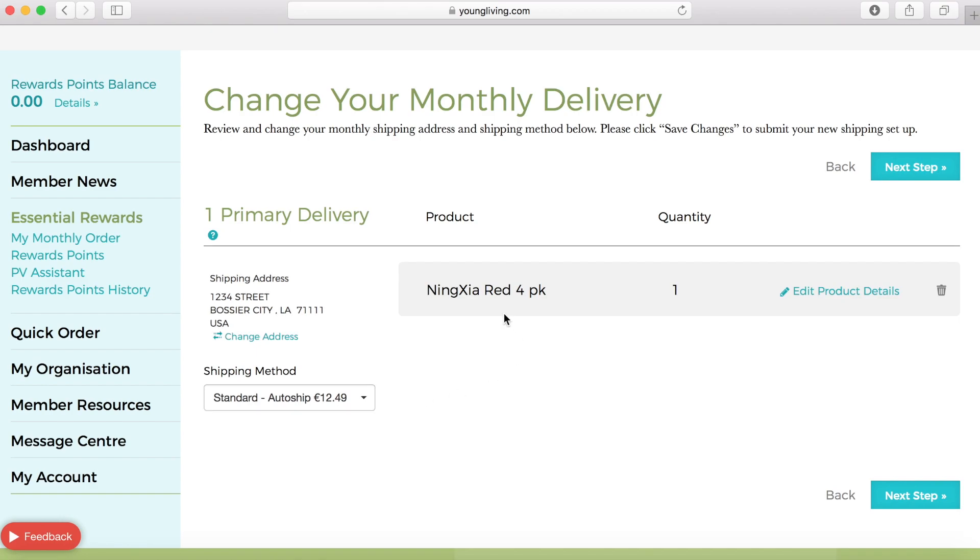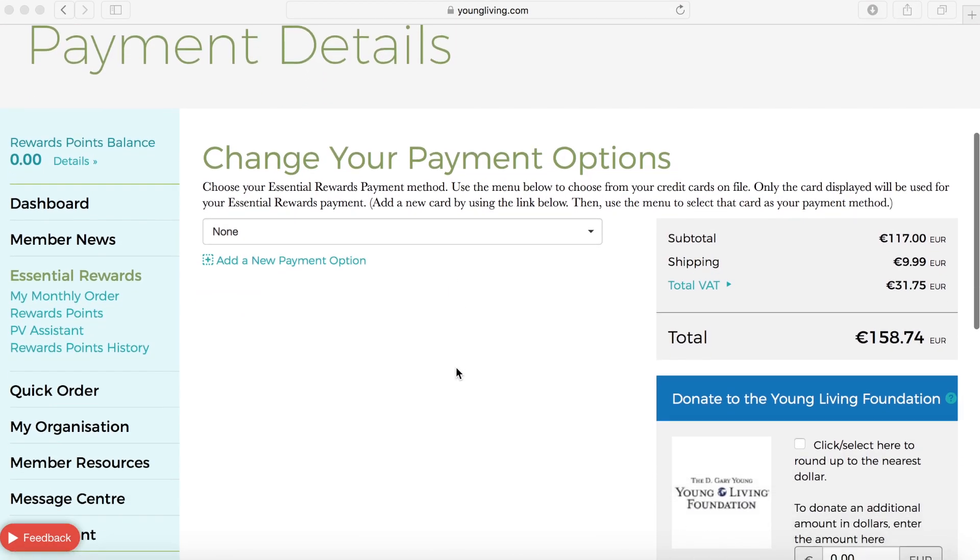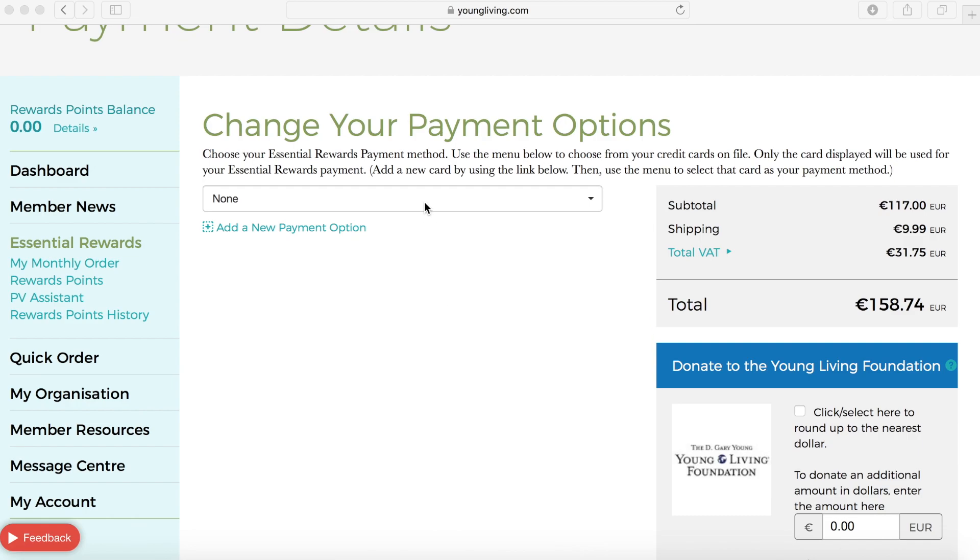You will now choose your shipping method and verify your shipping address before choosing Next Step. You will now need to set up your payment option for your order. You can see the subtotal, how much your shipping costs, and the tax associated with your products.